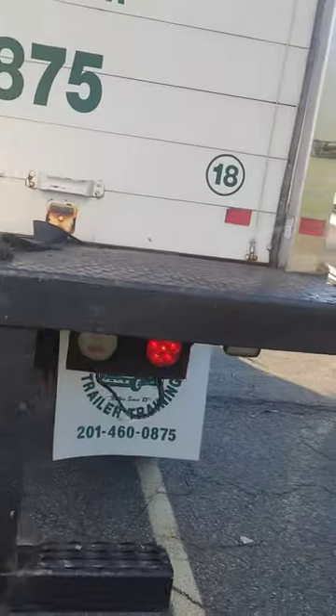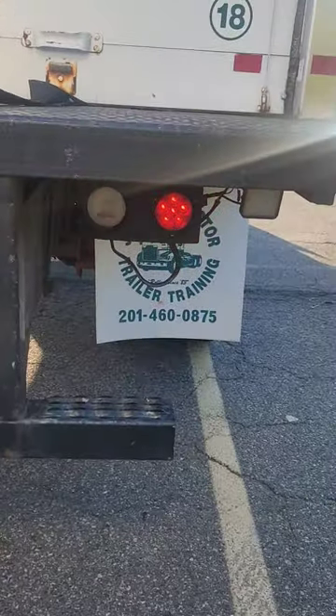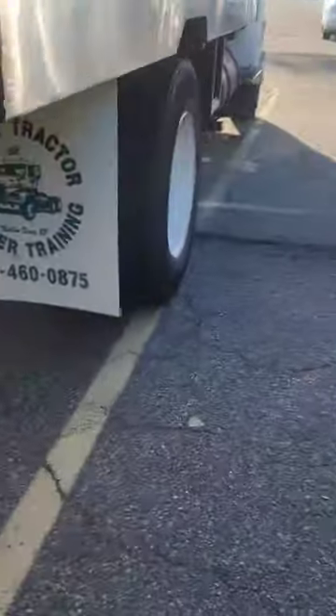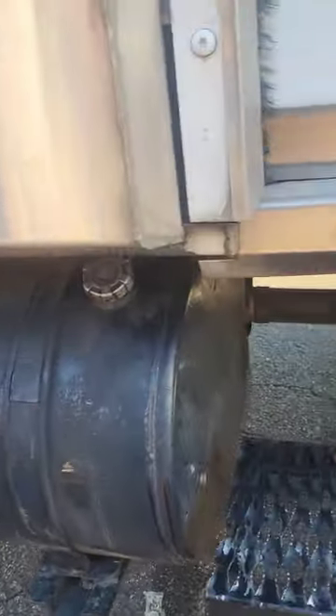Rear of vehicle: check the DOT reflective tape on the back — it's present and red. The lenses are proper color red, working properly, and properly illuminated. On the other side, check the fuel tank: it's not leaking, secured with metal straps and rubber backing to prevent damage. Check the fuel cap — it must have the chain and rubber seal present. Do not open it on the test. Mention any visible hoses — they're not leaking. That's it for the outside pre-trip.